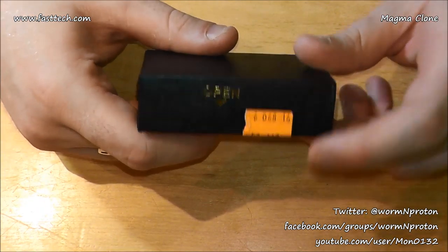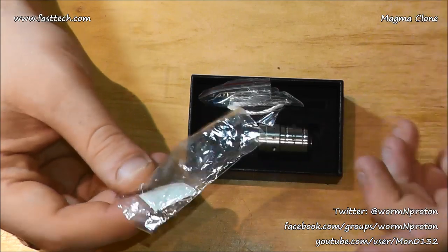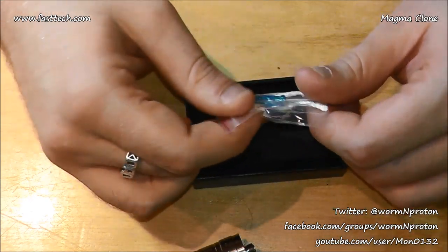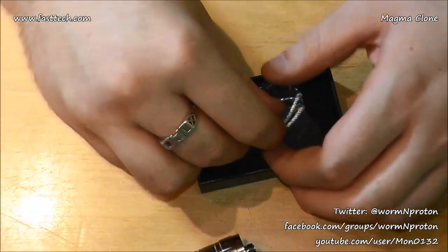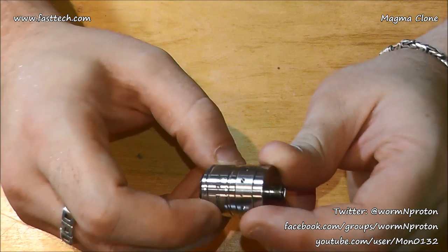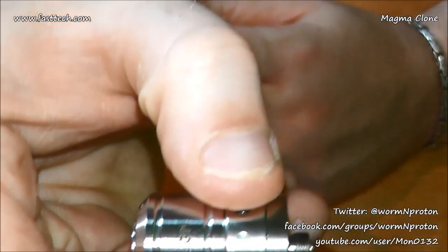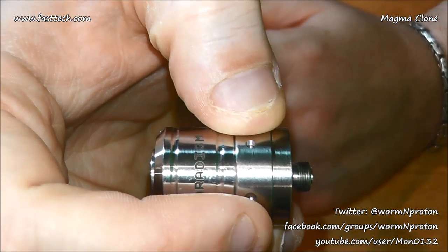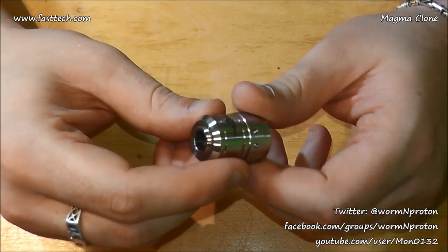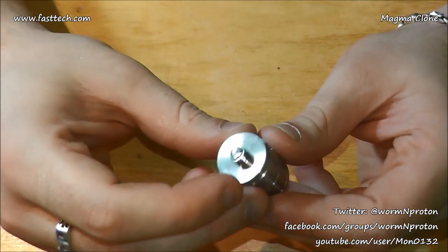Quick look around it — nothing super special, a little presentation box, CE mark, recycling marks, SKU code from FastTech. Just a cheap box really, a bit of plastic. The Magma itself, we've got a couple of pre-wrapped coils on silica and the little blue screwdriver you get with everything nowadays. It's 22mm across the base, fairly simple 510, and it's adjustable — a very very long 510.